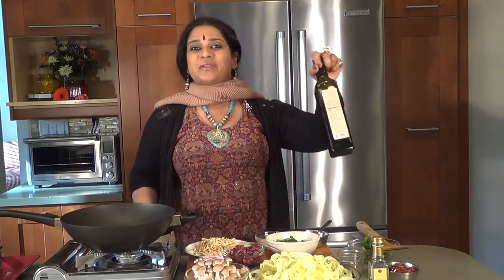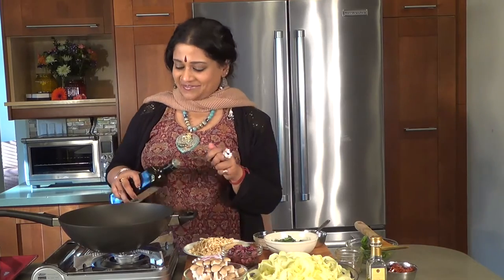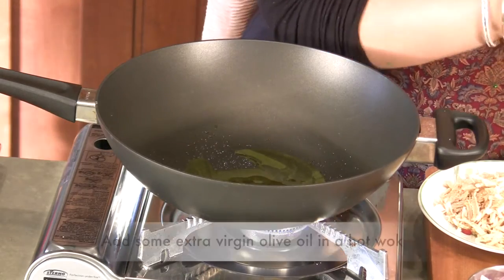Good evening and welcome to another episode of Om Cuisine — authentic, universal, meditative. We're going to be making some zucchini pasta in a hot pan with some extra virgin olive oil.